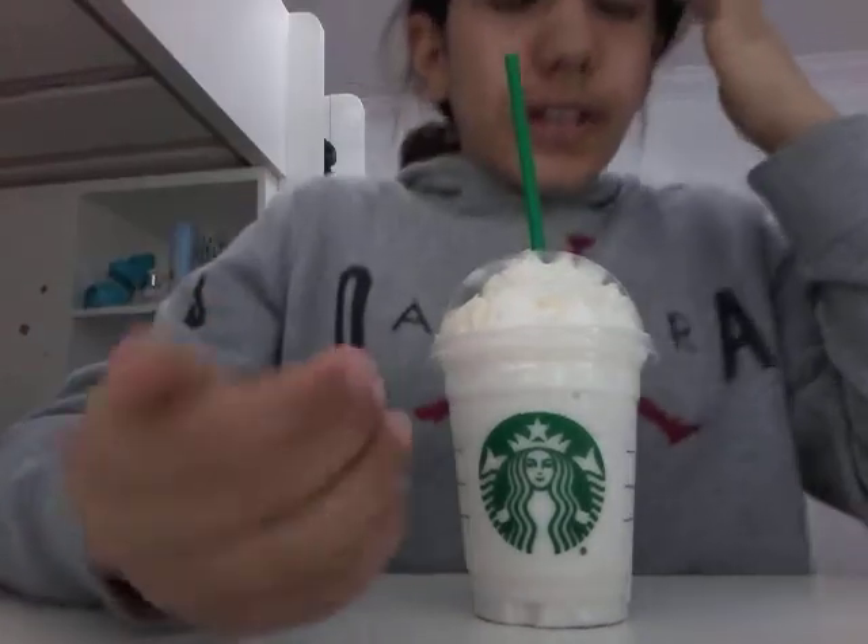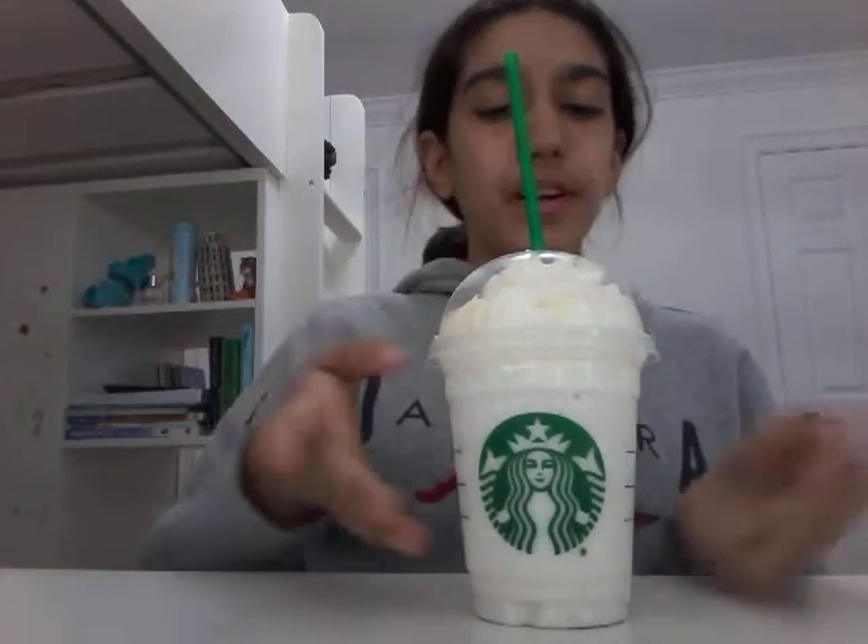A lot of you guys requested that I should do a testing for a Starbucks drink. Yeah, a lot of you requested to do a vanilla bean, not only on my videos but on others, and I found it's pretty popular, so I'm going to be testing it.